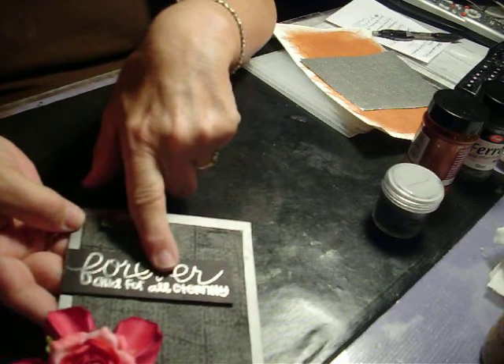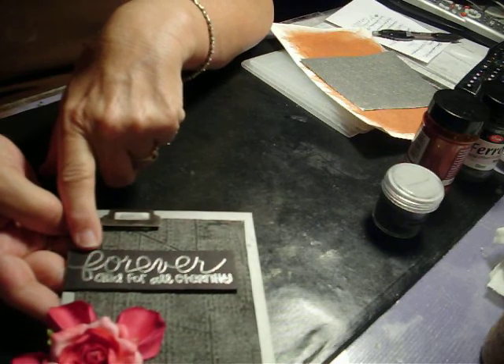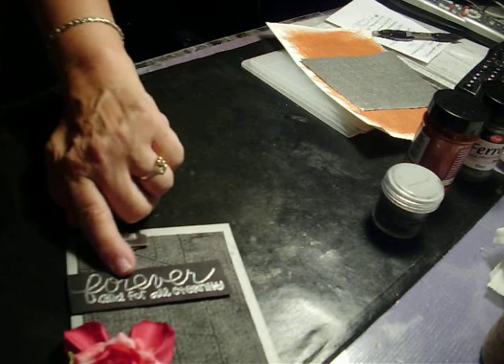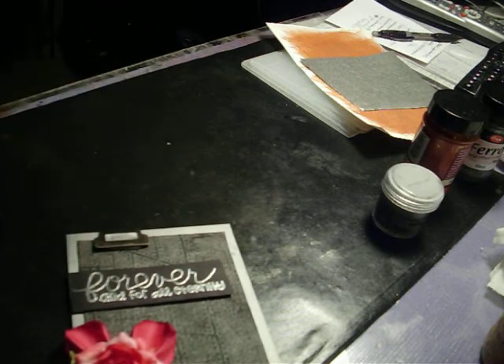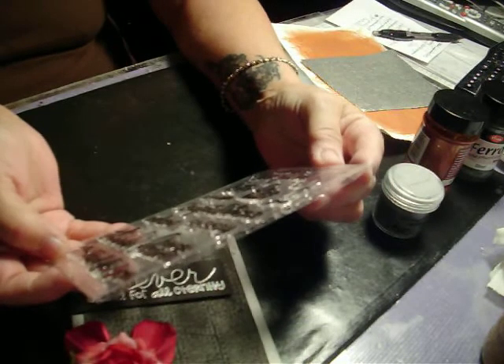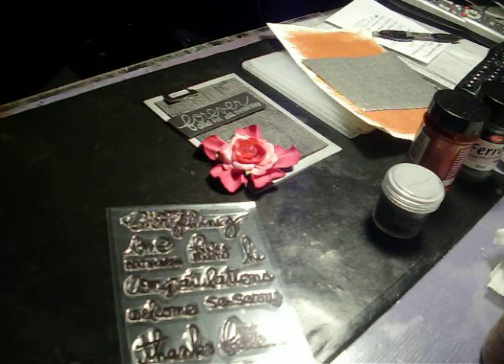I took a piece of black cardstock and a stamp that says 'forever and for all eternity.' It's from Paper Smooches — well, this is one that's just like it, but that's not the exact one.